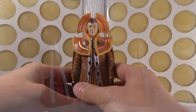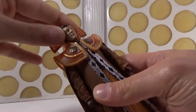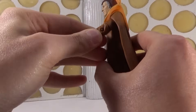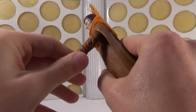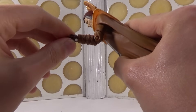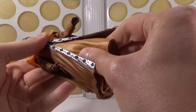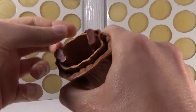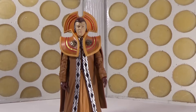In terms of articulation, because it's the same figure, they all have the same articulation. Articulation at the head, which moves ever so slightly - the collars obviously hinder a lot of the movement, which is just like in the program, to be honest. Then we have articulation at the shoulders, again hindered by the collar, articulation at the biceps, at the elbows, at the wrists, and then also articulation at the waist and at the hips. You can't bend the legs really because they're hindered by the huge skirts. But it's all of the articulation that you really need for a figure of this kind.